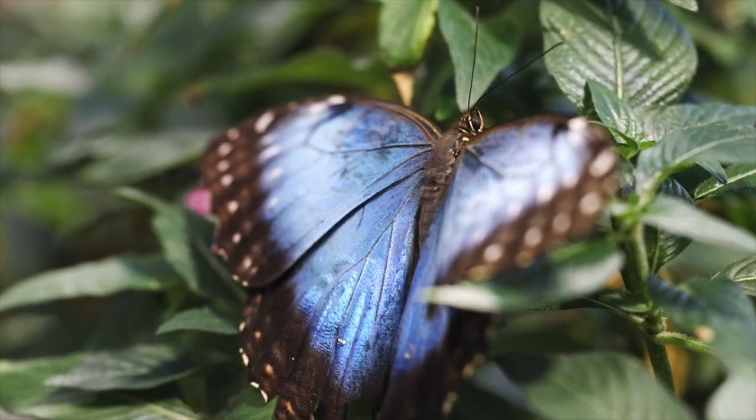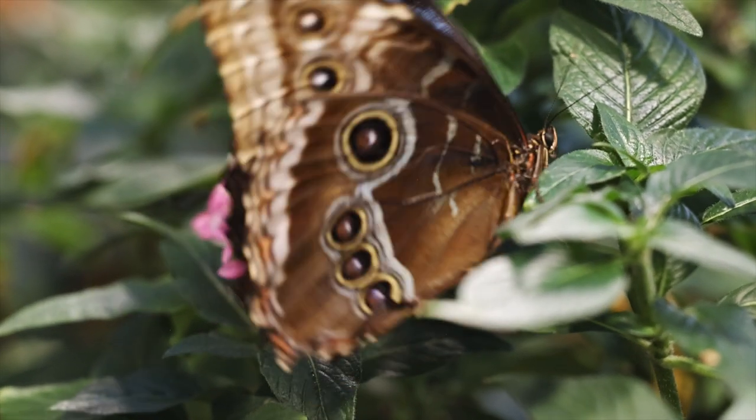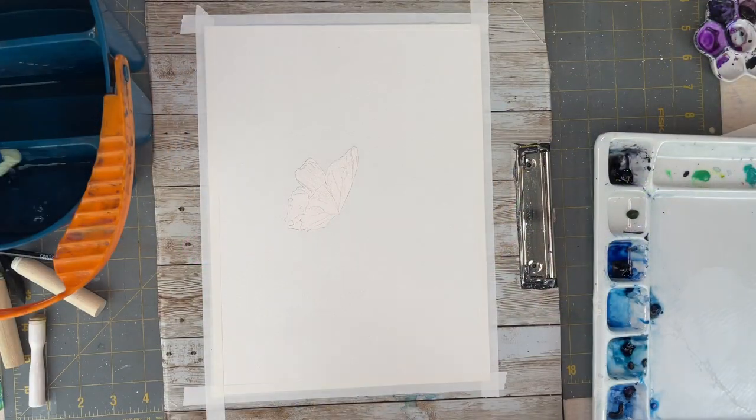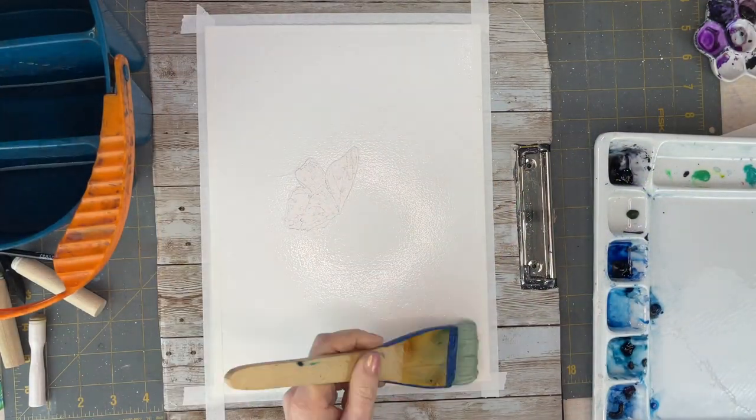Hello, aqua friends. Welcome to my channel. My name is Nicole Cordomach and today we are going to do a very vibrant, beautiful bokeh butterfly.